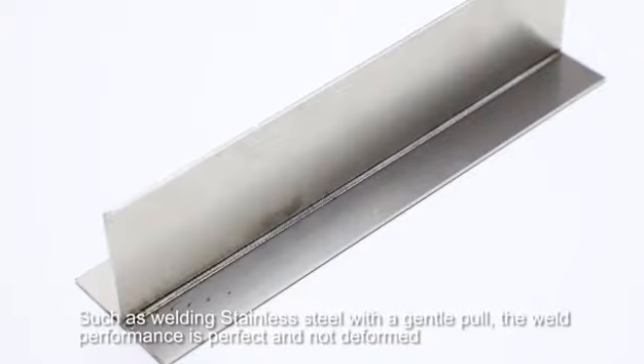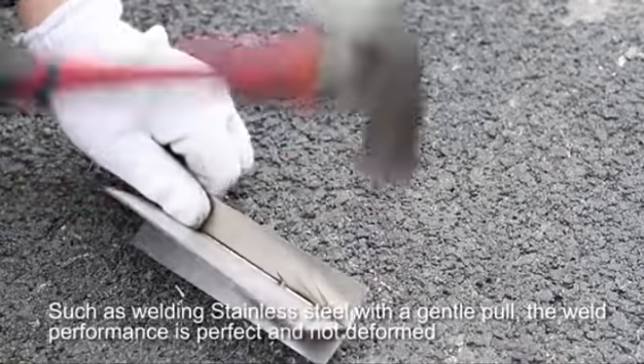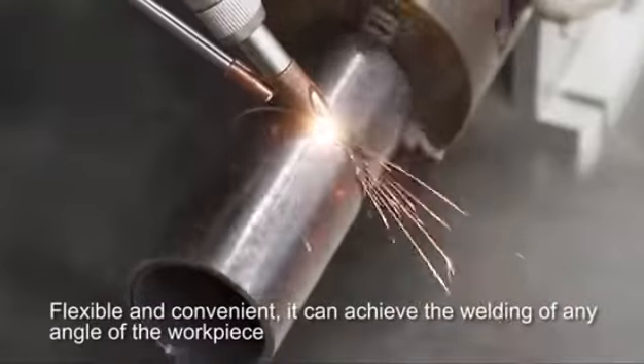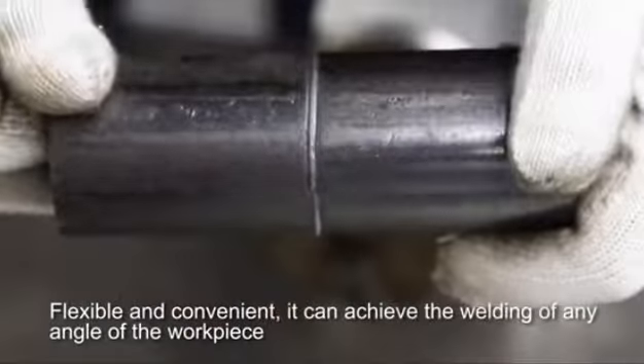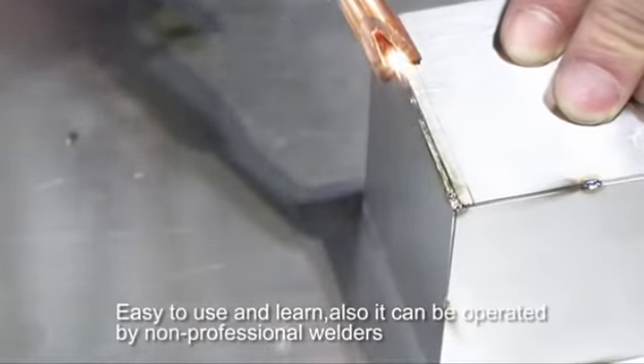When welding stainless steel with a gentle pull, the weld performance is perfect and not deformed. Flexible and convenient, it can achieve the welding of any angle of the workpiece, and is easy to use and learn.